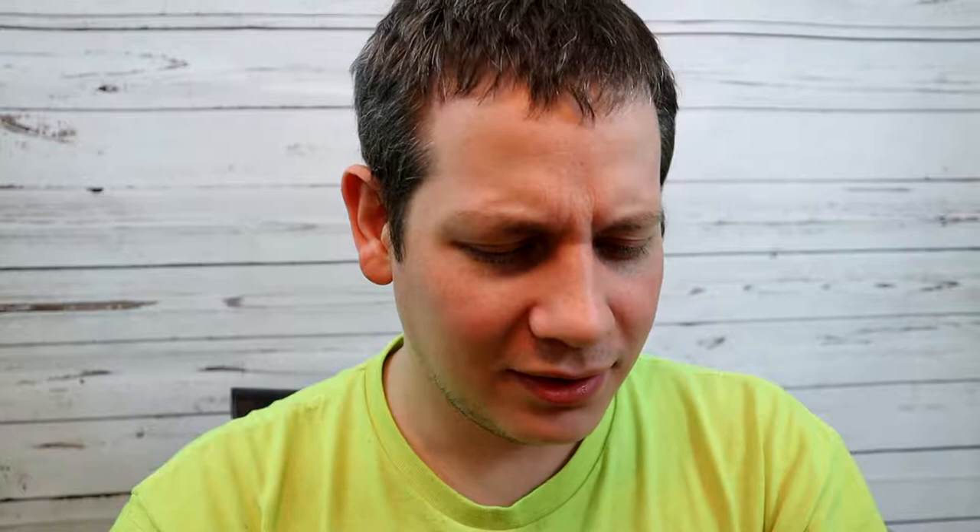It says we have to shake it well, so let's give it a nice little shake. I don't think it's carbonated, so it shouldn't explode on us. That was a sissy little pop. They even have a little warning on the inside cap: 'Consuming this may cause joy.' I'll be the judge of that.